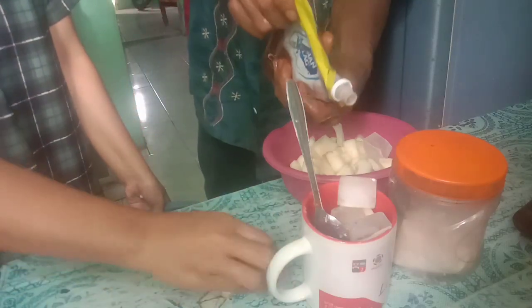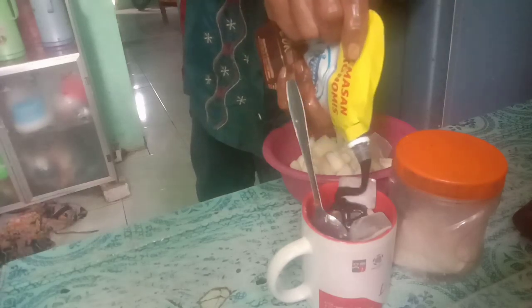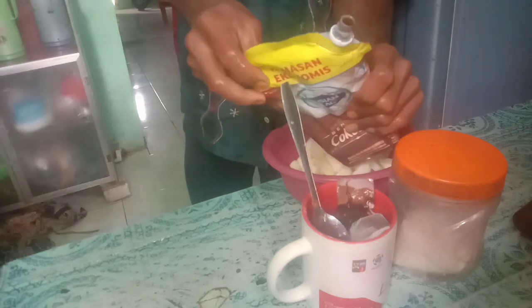Supaya lebih mantap lagi, kita tambahkan dengan susu kental manis teman-teman, baik itu yang coklat ataupun yang putih, untuk gurihnya es buah kita.